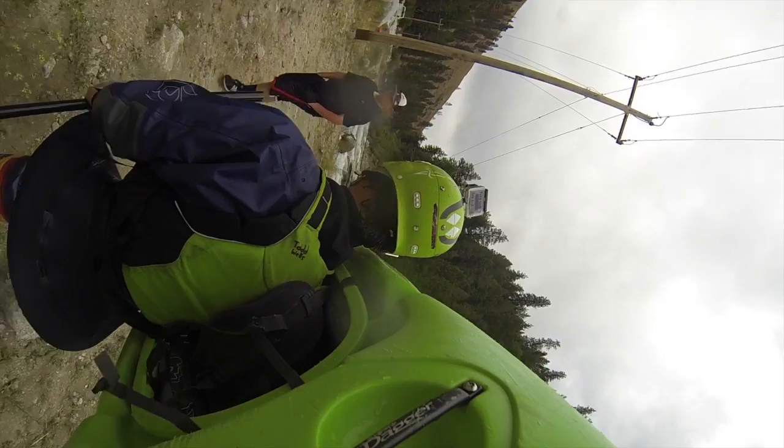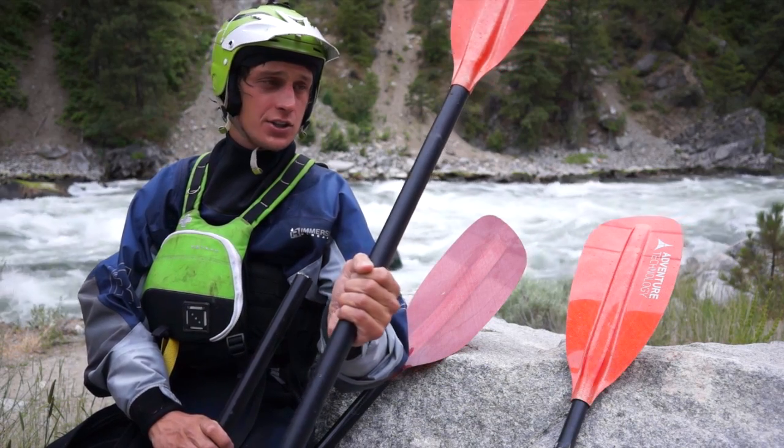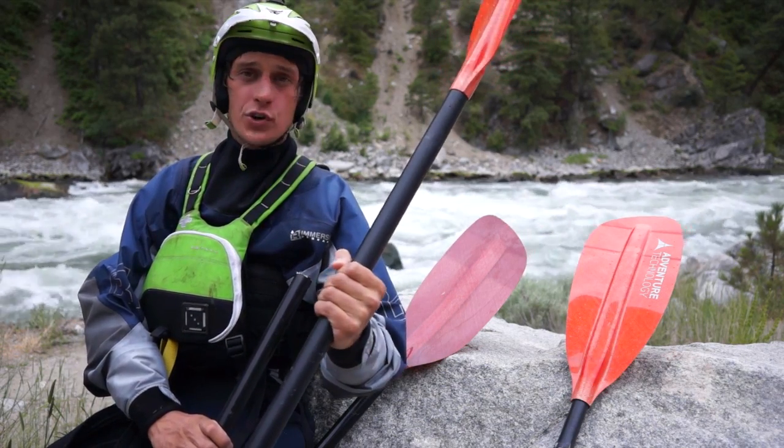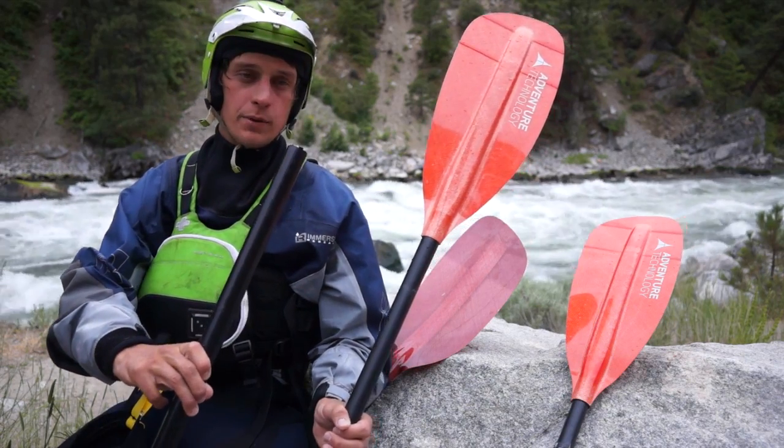It was an awesome test and here are the results. Here's the Dura Weave paddle that is still holding strong, and this is the competitive brand paddle with the standard shaft that broke at the hip at the first 30 feet.